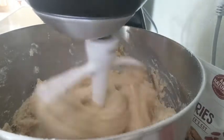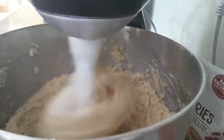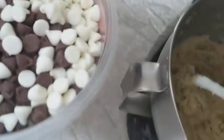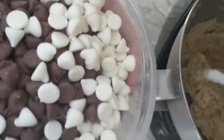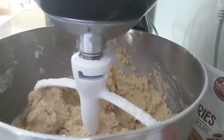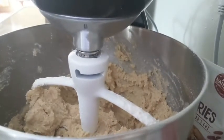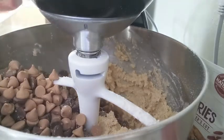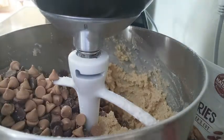Then we are going to add in our chocolate chips. I didn't have just plain regular chocolate chips — I had some white chocolate chips, some semi-sweet chocolate chips, and some butterscotch ones. So I am going to be using all of those because the recipe takes two cups of chocolate chips and I don't have that. So let's mix that together.